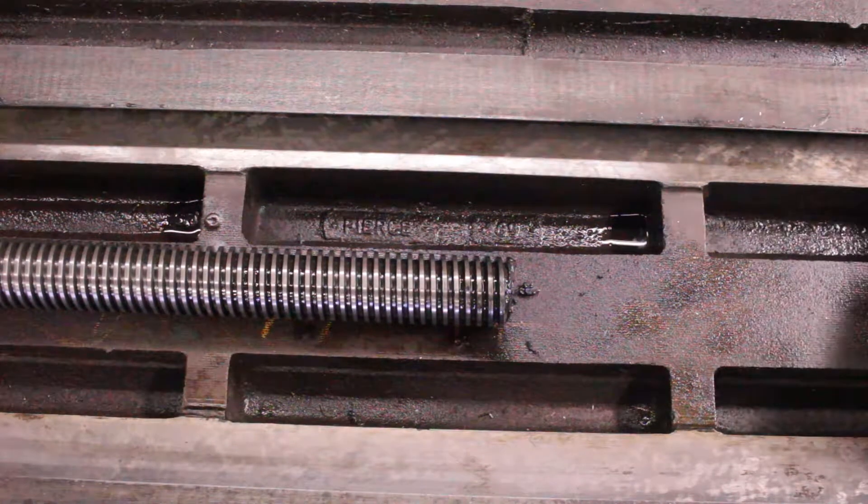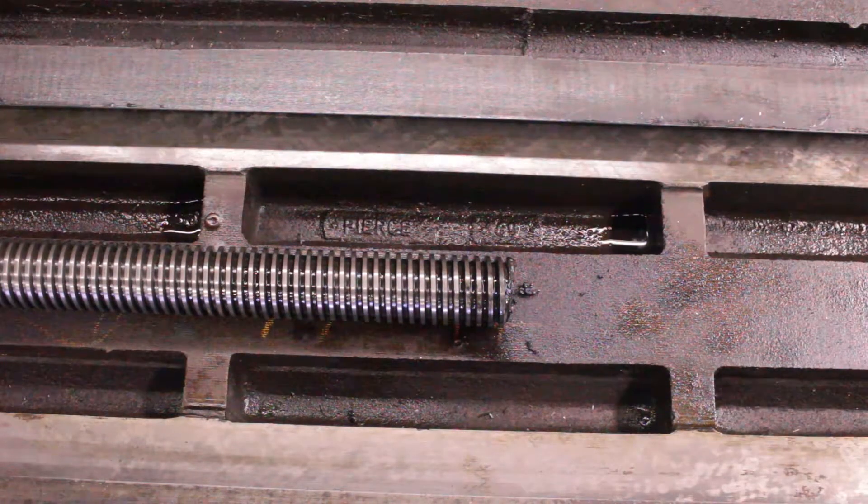So I'm going to get this oiled up, get some way oil on it now. It's just got penetrating oil on it, so I'll get that oiled up and then try to get it back on the mill.